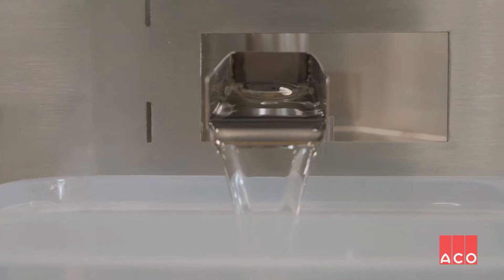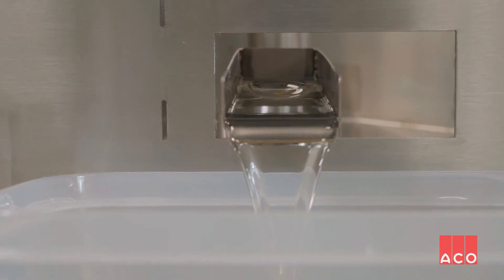If you look at the oil valve, you can see the oil coming out, and if you look at the exit, you can see clean water going out the end.